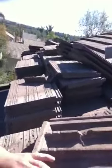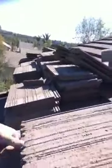These tiles will last you another 30 to 40 years. If you want to save yourself some cost, just do a roof relay.